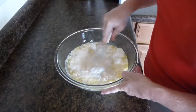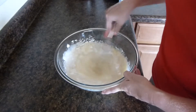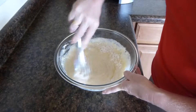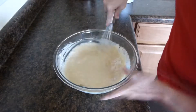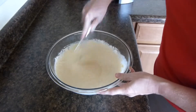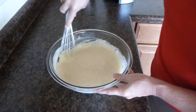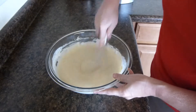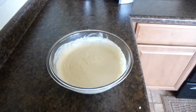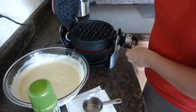We're then going to just mix this all together. All right, here we go — and now it's ready.